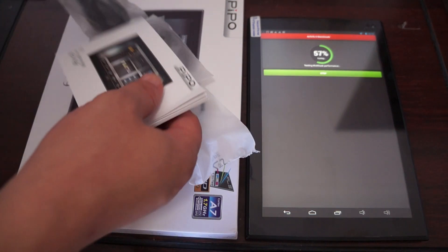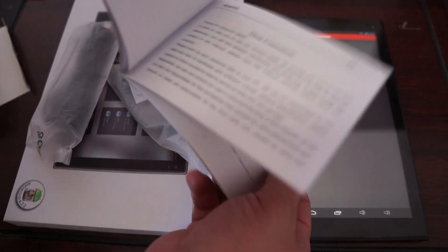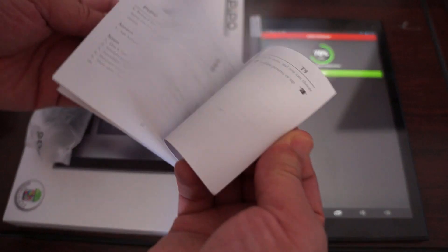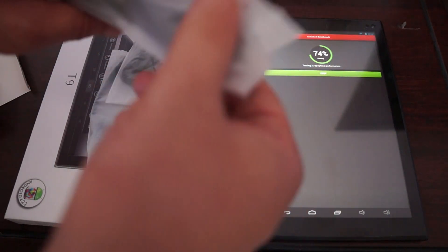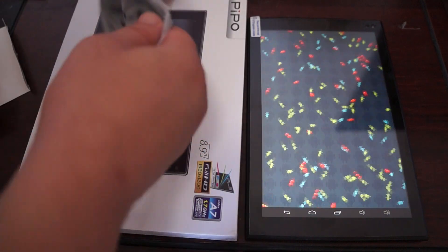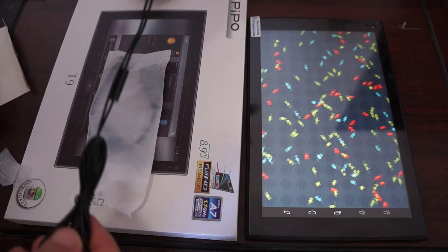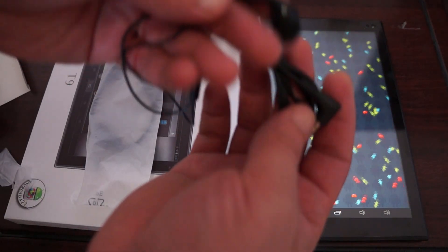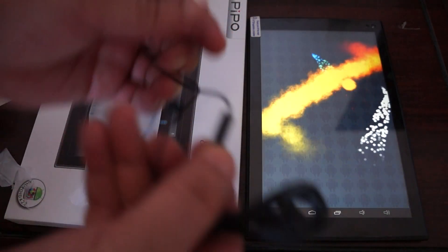We'll check out the accessories while the benchmark is running. It does have a multi-language manual, which is really simple — it just shows you how to turn the tablet on and stuff like that. There's a data cable for connecting to the computer, and earbuds which appear to be hands-free, with a mic hole in the cable.